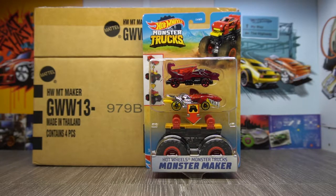Welcome back guys to something a little bit different today. We've got a whole box of these awesome looking Hot Wheels Monster Maker Monster Trucks. They look pretty awesome, so let's waste no time and get straight into things.